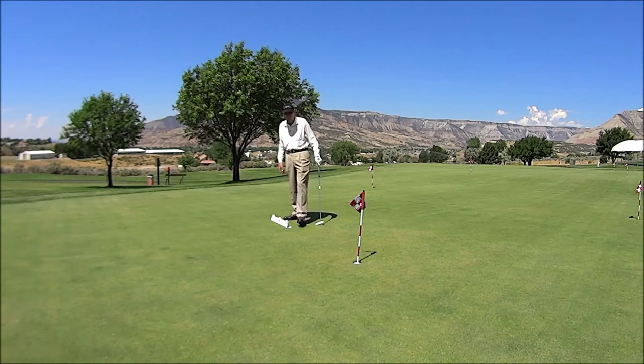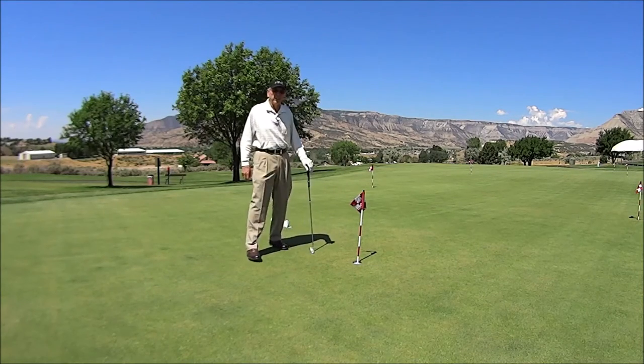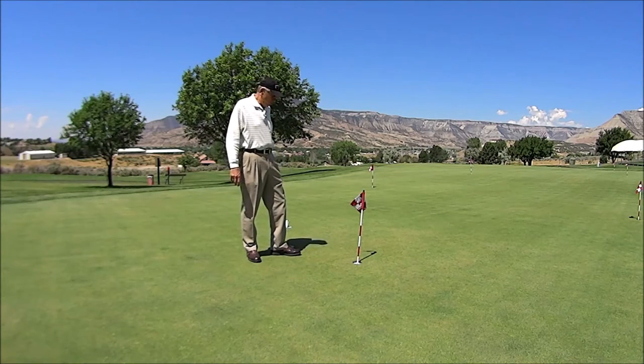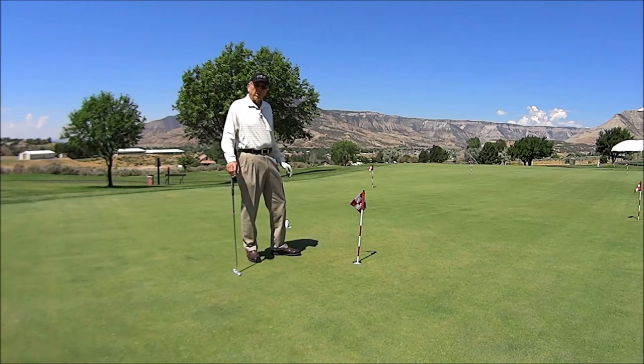Boy, wouldn't it be great if we had one of these tools to take with us out on the golf course. This is Johnny Goodman, Johnny Goodman Golf Academy, down here at the practice facilities at Battlemont Mesa Golf Club. We're going to be doing a putting class here at Battlemont. We're going to do one on Mondays and then one on Saturdays — five consecutive weeks.